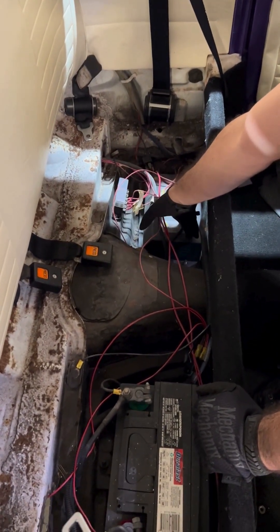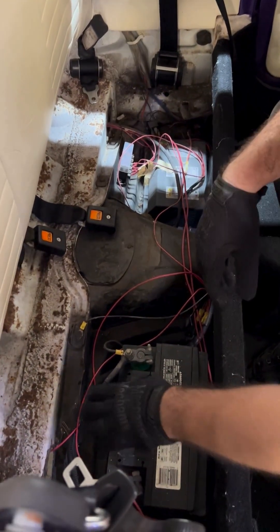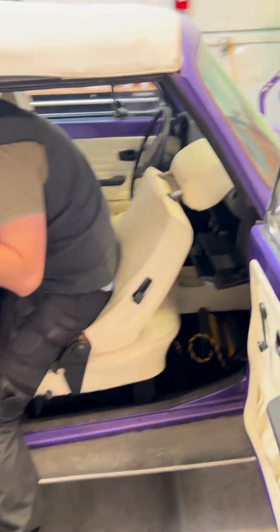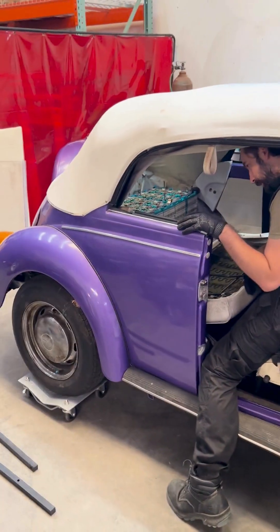There's also another charger over here — that's your DC-to-DC, which charges the 12-volt battery. But since it's been dead for so long, it doesn't really help us now. Okay, thank you — I'll be back soon.